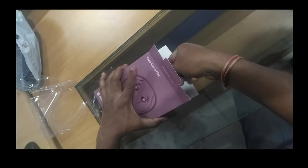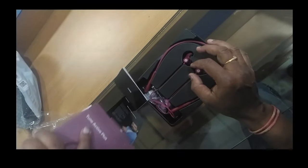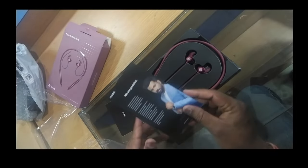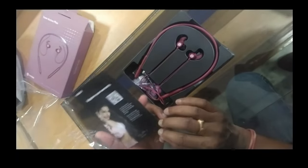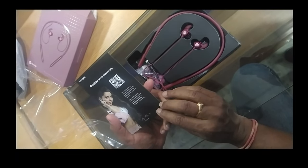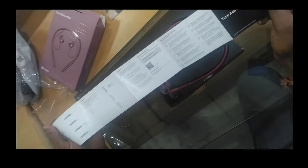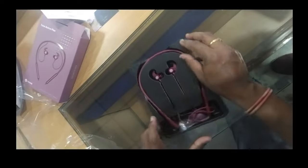Let me show you what's inside this box. The box provides the Noise warranty card and another document. There is also some information and a how-to-use manual. It is recommended to read it first.